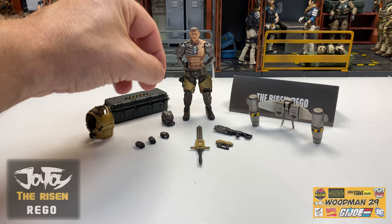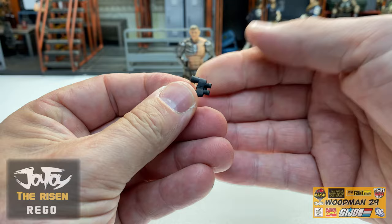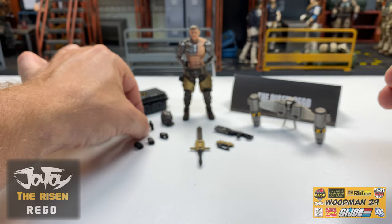He also comes with a set of binoculars. Bringing these in close so we can get a look - these have absolutely fantastic detail, especially for the size of these. Detail all the way around.